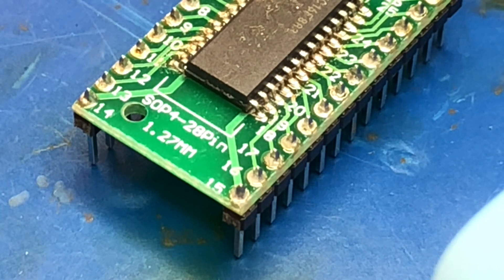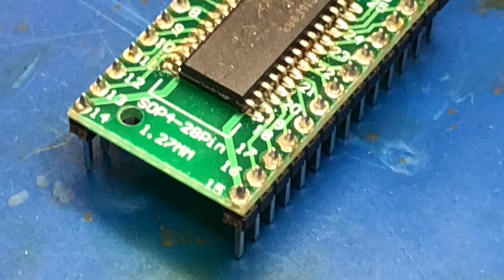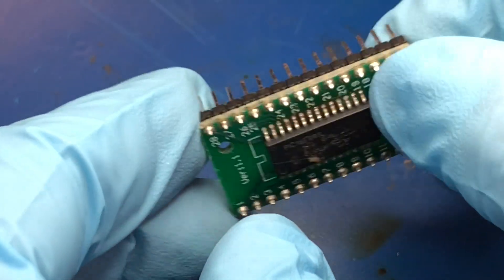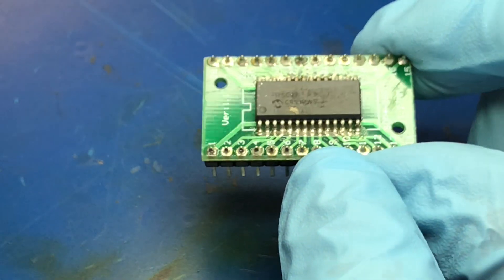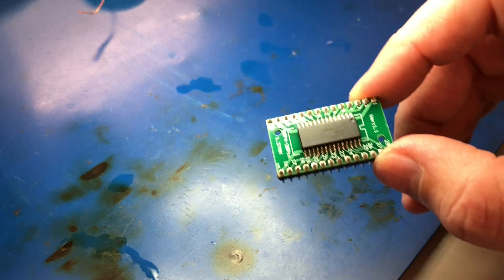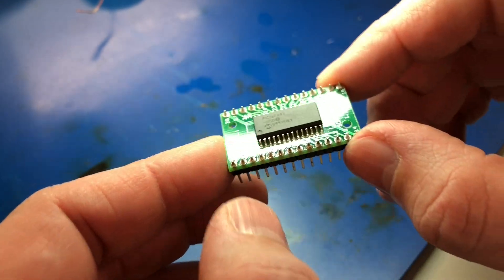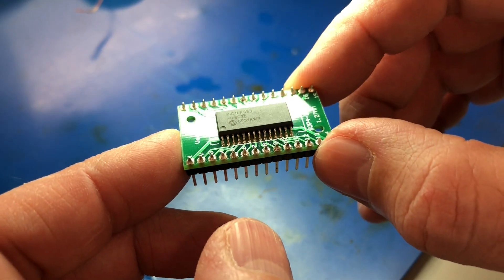That's the last one. So there we have it. The next step is going to be just to clean this up — I'm going to get some alcohol and a brush and clean this flux off of here. I finished cleaning this up. I cleaned this with some alcohol and an acid brush, and I took a few passes to get all the flux off.